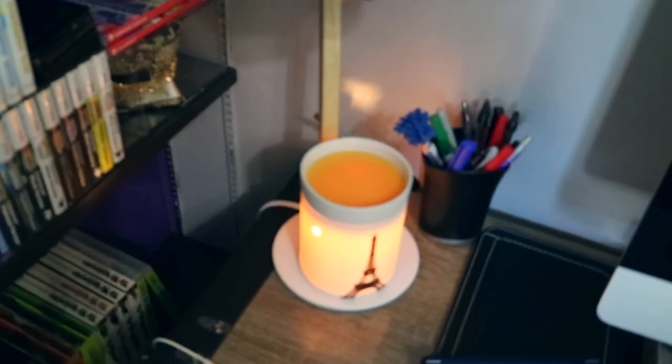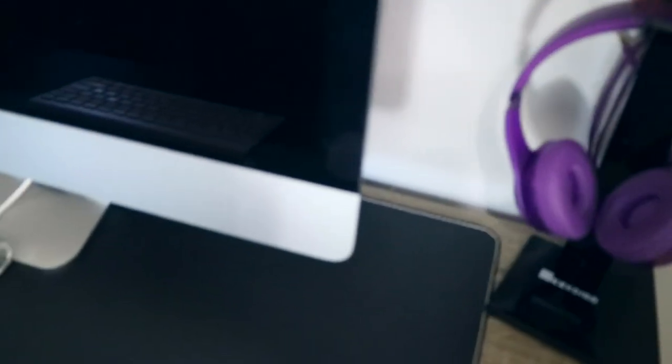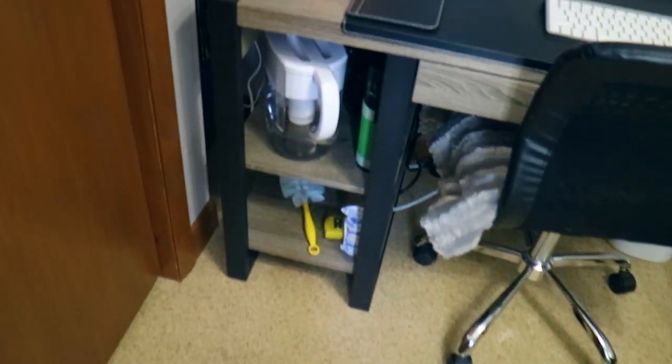I've also got my 3DS over here, and a Scentsy with a French Toast scent in it right now, which I love. And then the usual - keyboard, mouse, and my headphones. They are Beats - don't kill me, I just really love the color, it's royal purple, and I only paid like 80 bucks for them on Black Friday. I bought this little headphone stand that also has a cord wrap on the back, so I can have it all neatly put away and just take it off when I need it, because I use these for editing my videos.